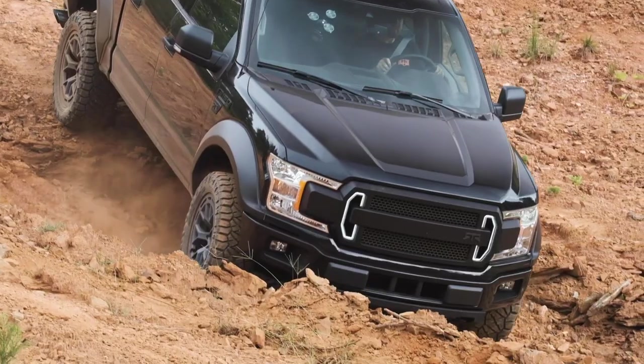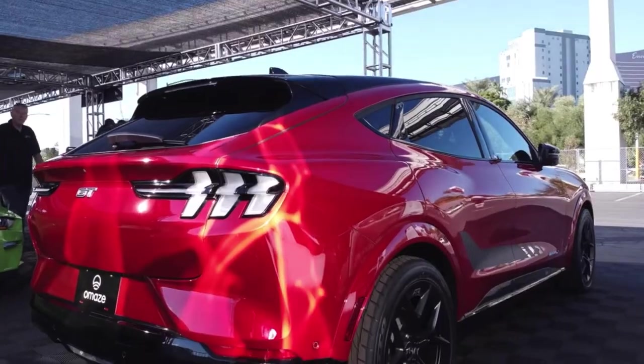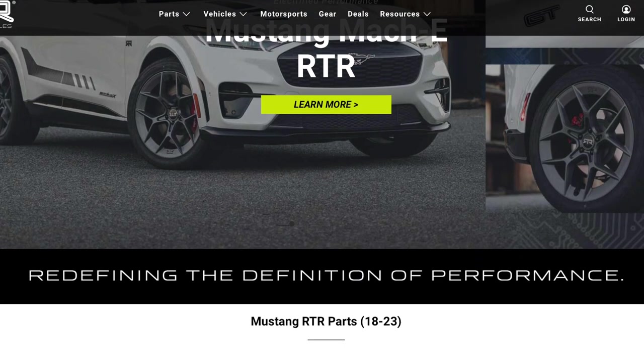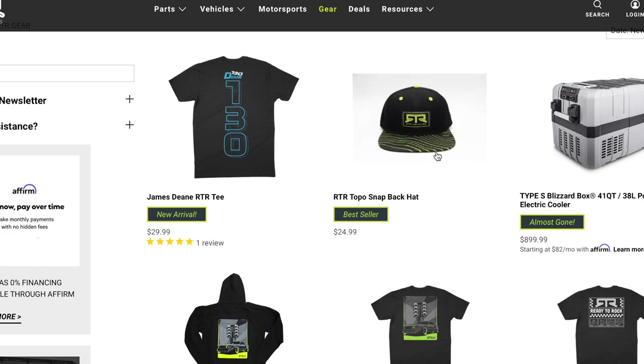Thank you guys so much for watching today's video. If you like this product or any of the other great products we have available for your Mustang, F-150, Ranger, Bronco, Bronco Sport, or Mach-E, make sure to go ahead and click the link down in the description, which will take you to RTRvehicles.com where you can shop all these great parts or any of our gear.